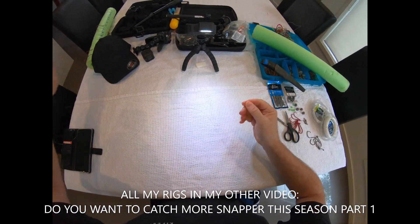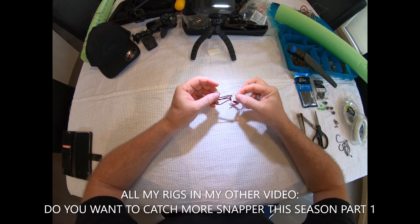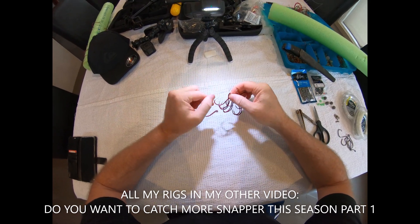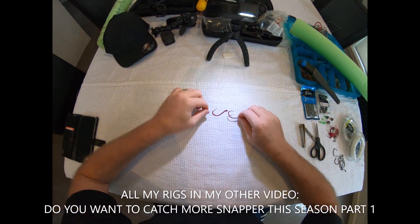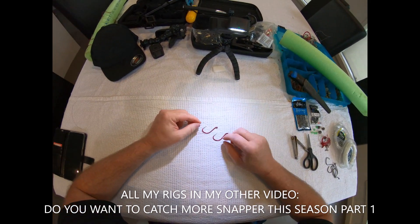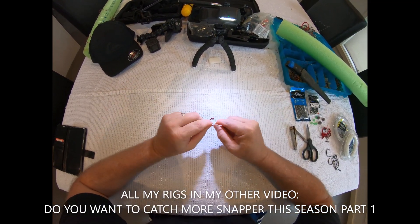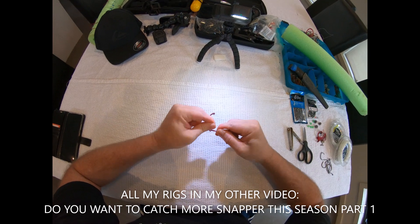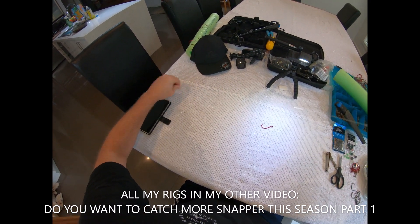I've been using these BSB hooks — got them from the guys down at Melbourne Marine. Go see Jamie and Lee Rainer down there. These things are dynamite, so sharp. These are a 5.0, incredibly sharp hooks. I'm rarely missing a fish if it takes the bait nowadays since I've been using these. So I'm just going to quickly rig this one up — use a snell, around down to the bottom, and then back up.